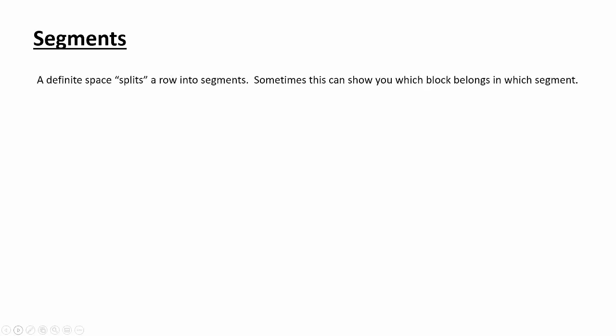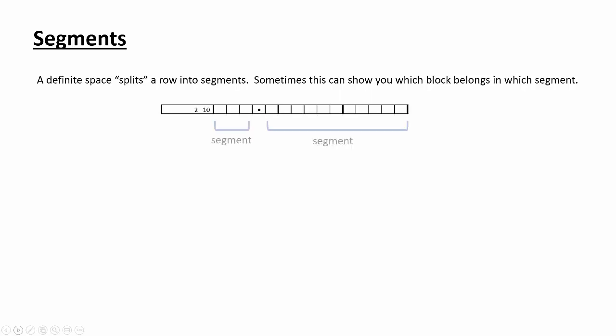Moving on to our next strategy: segments. Segments are when we take rows and get them split into little mini rows. Sometimes this can show us which block belongs in which segment. We have a row of 15, but we have a definite space in there, which means it's been split into a segment of 3 and a segment of 11. If our numbers are 2 and 10, the 2 has to go in the 3 segment and the 10 has to go in the 11 segment — there's no way to fit a 10 in a segment of 3.